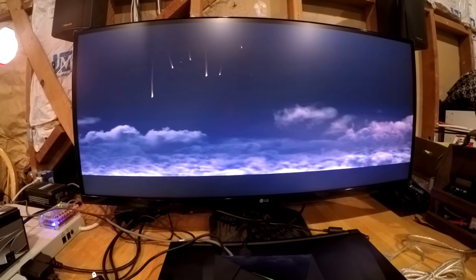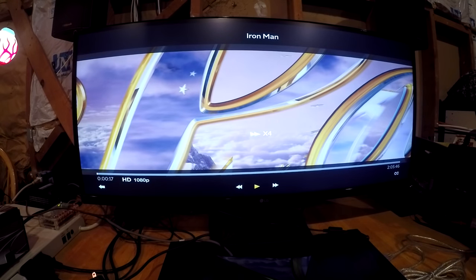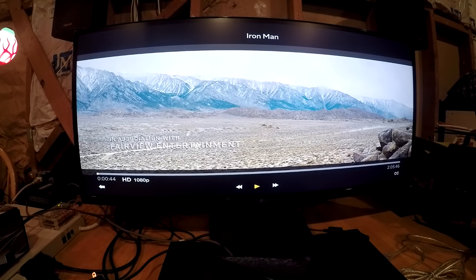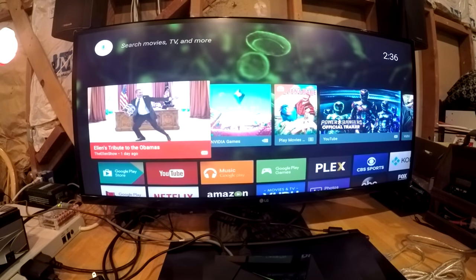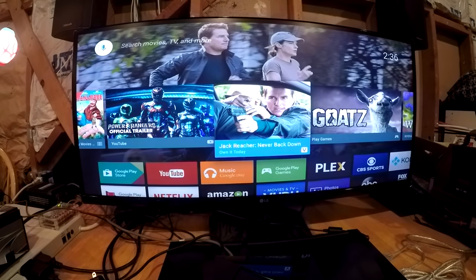Let's click on Iron Man real quick — one of my favorite movies — to check out the quality and playback. Once again it's in 1080p. Skipping forward is pretty fast. The interface is pretty good. The one thing I don't like about the remote — more so than the controller — is where they placed the volume control. Since there are no physical buttons for volume, it's very easy to hit it on accident. It's capacitive, so it's really easy to just bump it and change your volume. I would have preferred physical buttons, but other than that the rest of the hardware is awesome.